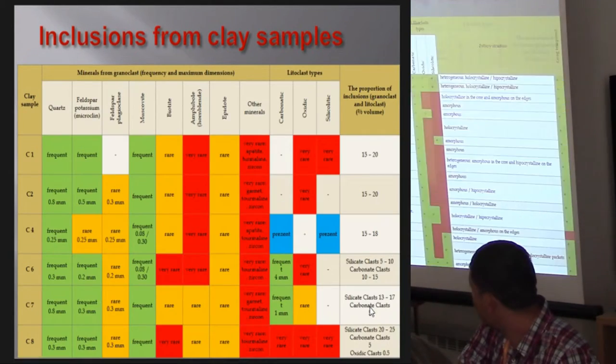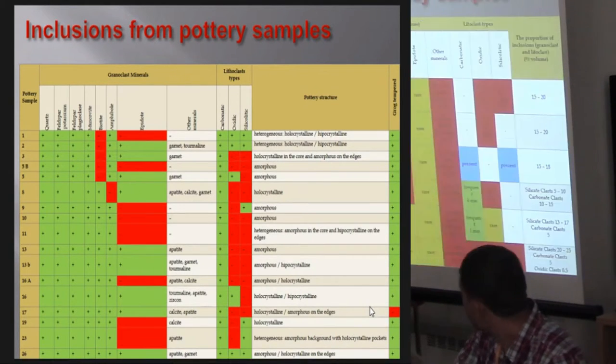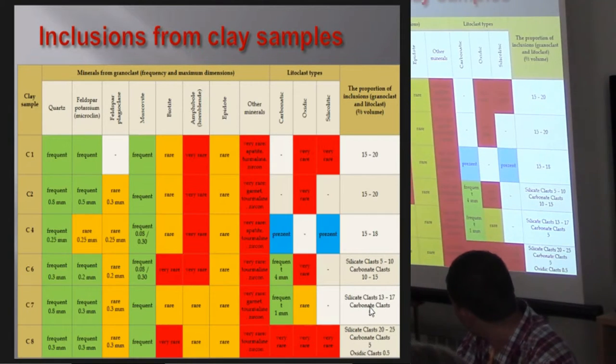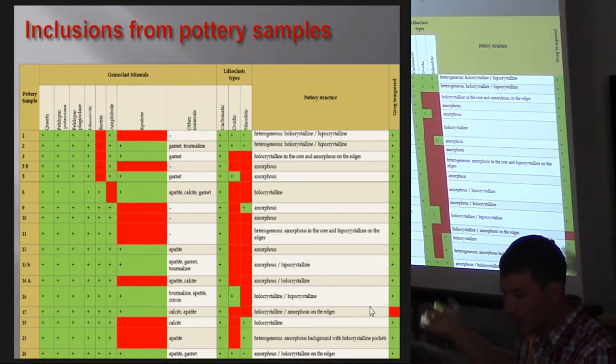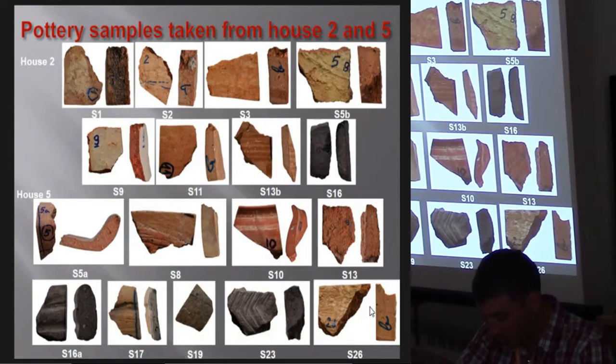Switching between the two, you can see that at least some of the minerals — the quartz, the feldspar, the muscovite — are present both in the clay samples and in the pottery from Sultana.